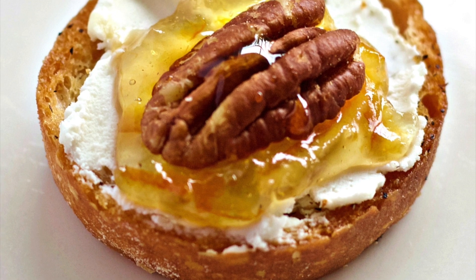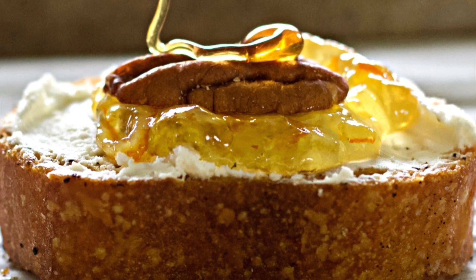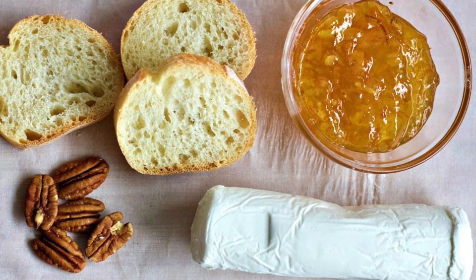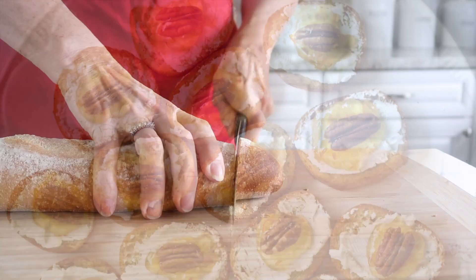Hi guys! Welcome back to Homemade Food Junkie. Today we have a delicious appetizer to share with you. This is a goat cheese crostini with marmalade and pecan and a little bit of honey drizzled on top. This appetizer is absolutely delicious and easy to whip together, so let's get started.